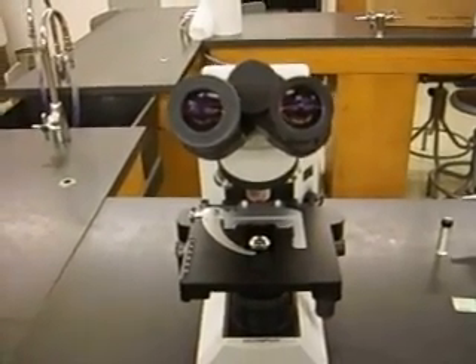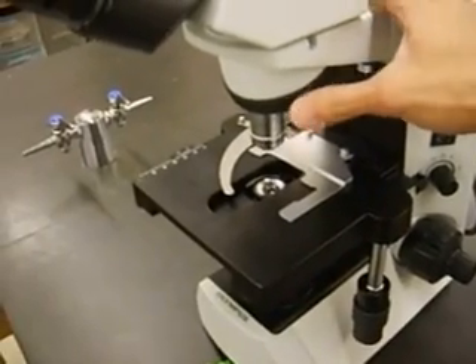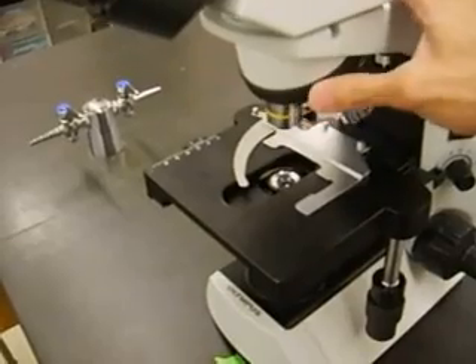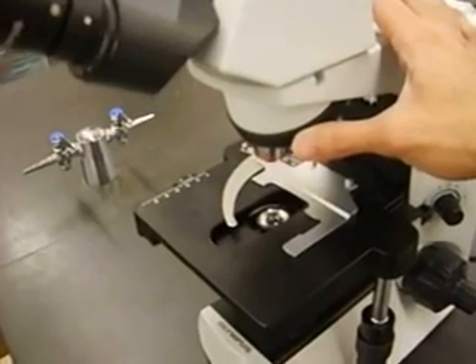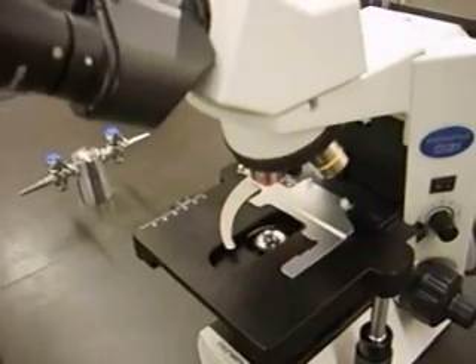Another thing you're going to be manipulating a lot this quarter is the objective lenses. We have four objective lenses on our microscopes. One of them actually requires a drop of oil in order to look through it correctly and get it into focus, and we'll show you more about that later.